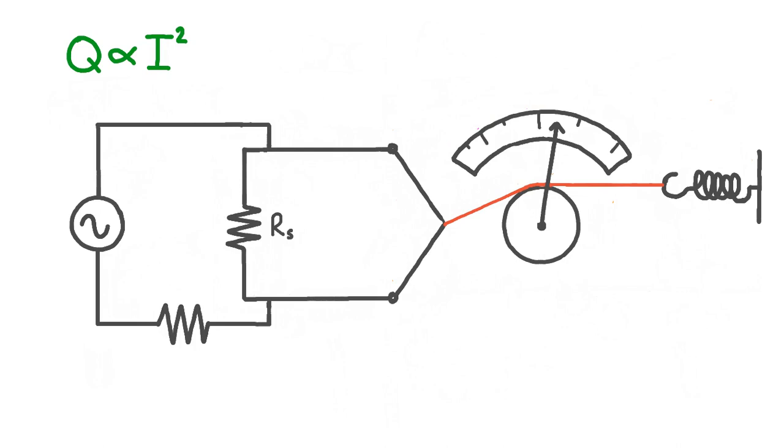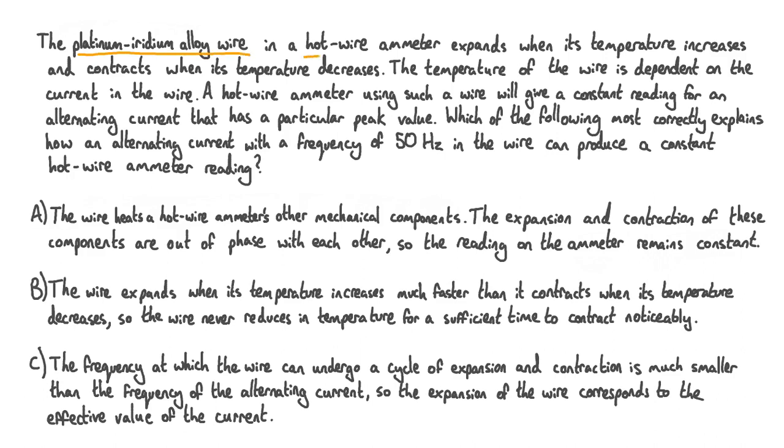Now let's try answering a practice question. The platinum-iridium alloy wire in a hot wire ammeter expands when its temperature increases and contracts when its temperature decreases. The temperature of the wire is dependent on the current in the wire. The hot wire ammeter will give a constant reading for an alternating current that has a particular peak value. Which of the following most correctly explains how an alternating current with a frequency of 50 hertz in the wire can produce a constant hot wire ammeter reading? Option A: the wire heats the ammeter's other mechanical components, and the expansion and contraction of these components are out of phase with each other, so the reading remains constant. Option B: the wire expands much faster than it contracts, so the wire never reduces in temperature for a sufficient time to contract noticeably. Option C: the frequency at which the wire can undergo a cycle of expansion and contraction is much smaller than the frequency of the alternating current, so the expansion of the wire corresponds to the effective value of the current.